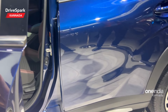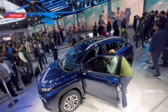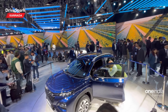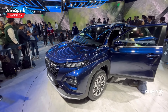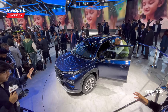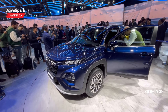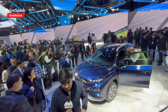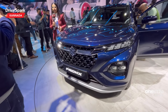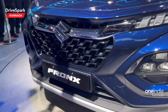The engine options include a 1.2-litre naturally aspirated petrol engine and a 1.2-litre turbo petrol engine producing 90 PS of power and 113 Nm of torque. The turbo petrol produces around 100 PS of power and 148 Nm of torque. Gearbox options are 5-speed MT and 6-speed MT. These are the engine options. Please like and share this video, subscribe, and see you in the next one.